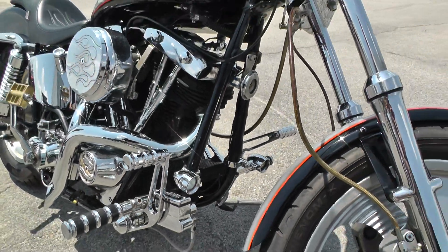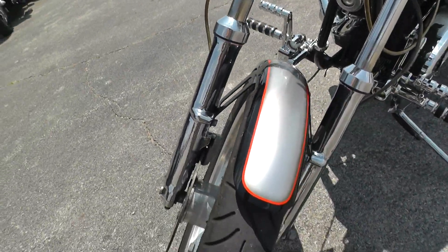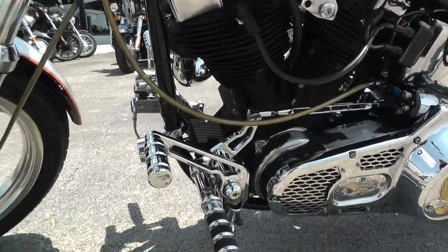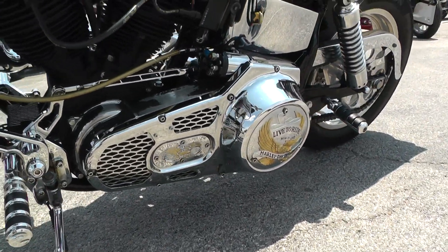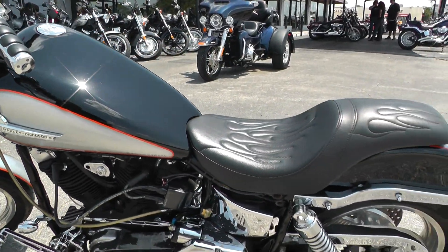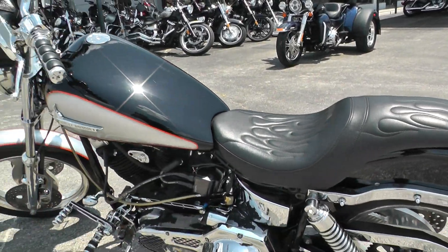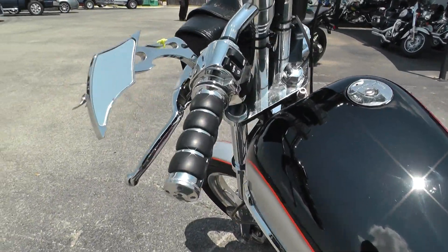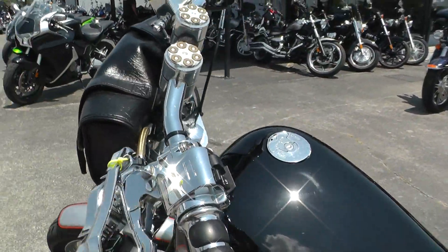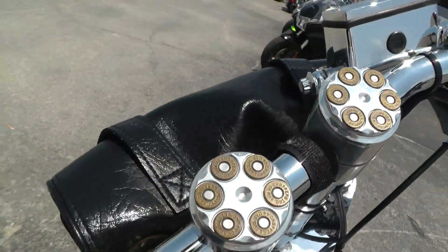Nice custom paint job on here. Nice little primary cover, nice sleek Badlander-style seat. Looks like it's got Kuryakyn grips — that's an upgrade — some aftermarket mirrors, some chopper ink risers, and a triple tree.